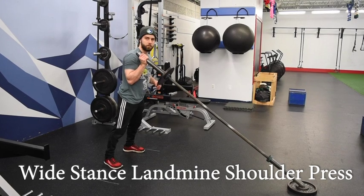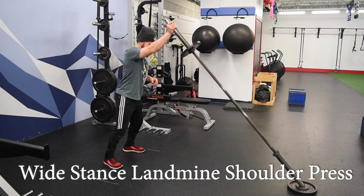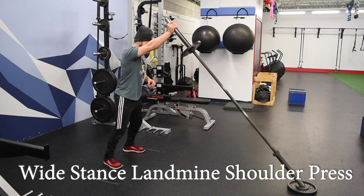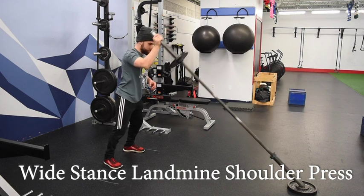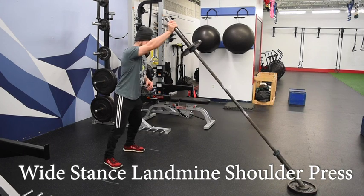For the wide stance landmine shoulder press, we're going to start with a fairly wide stance — just past shoulder width apart. We want our hand positioned directly in front of our shoulder, so there should be little or no space between your shoulder and the hand that's holding the barbell.